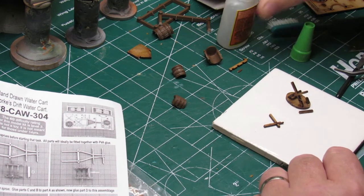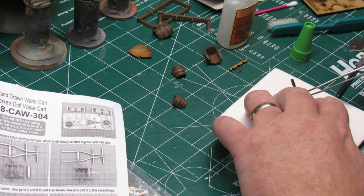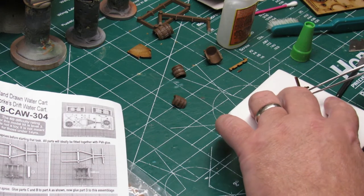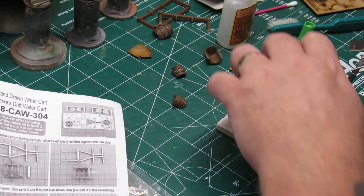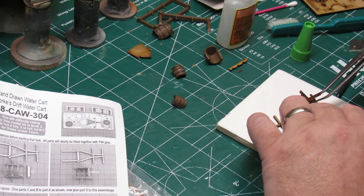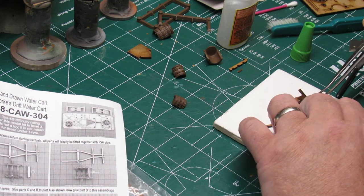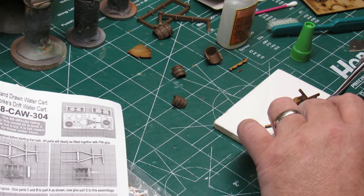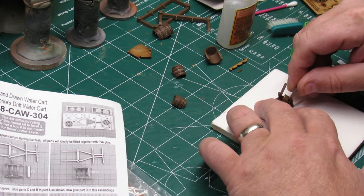These were a blast to put together. For future videos I will be creating a base out of some MDF that you can purchase at your local do-it-yourself store such as Home Depot or Lowe's — just cutting out a base, flocking it, and painting it up just like I would for a miniature person or monster.